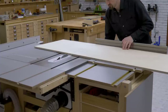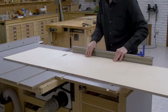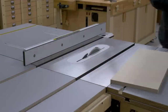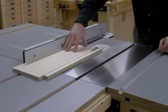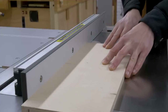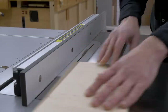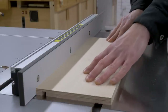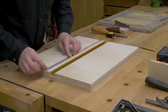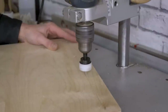Now I'll cut the three pieces of plyboard I need — I'll be using birch plywood. Also with the table saw I'll cut some grooves for the aluminum profiles. I'm going to join the three pieces of plyboard together using wood screws, although I could use wood glue here as well.